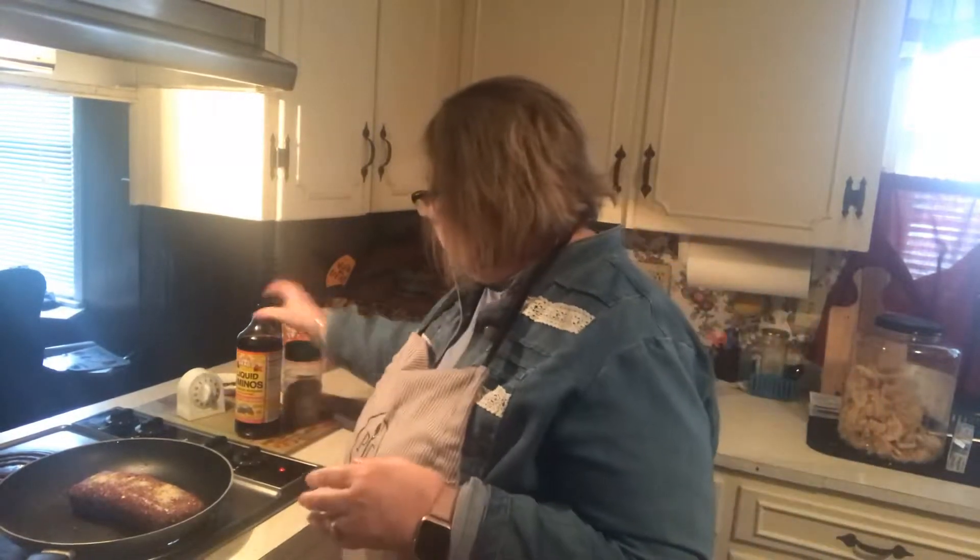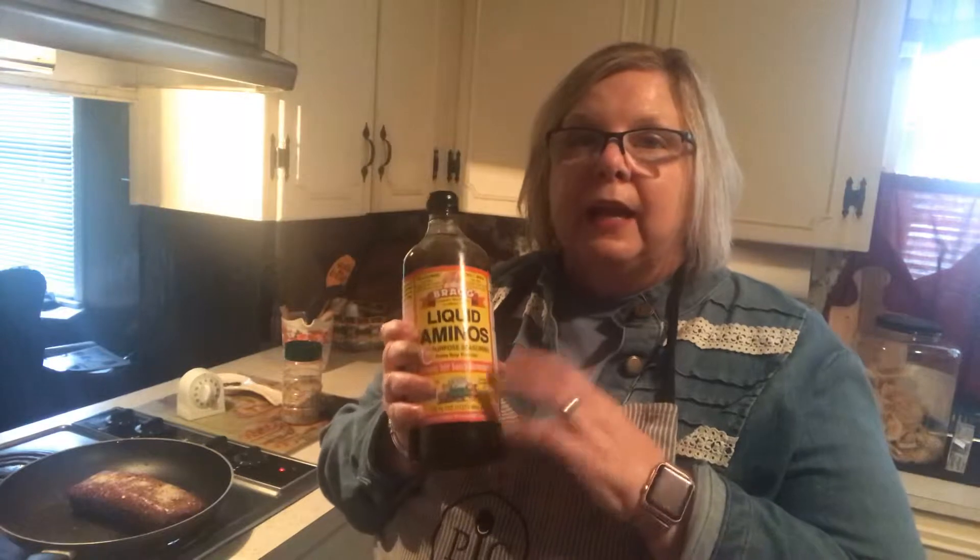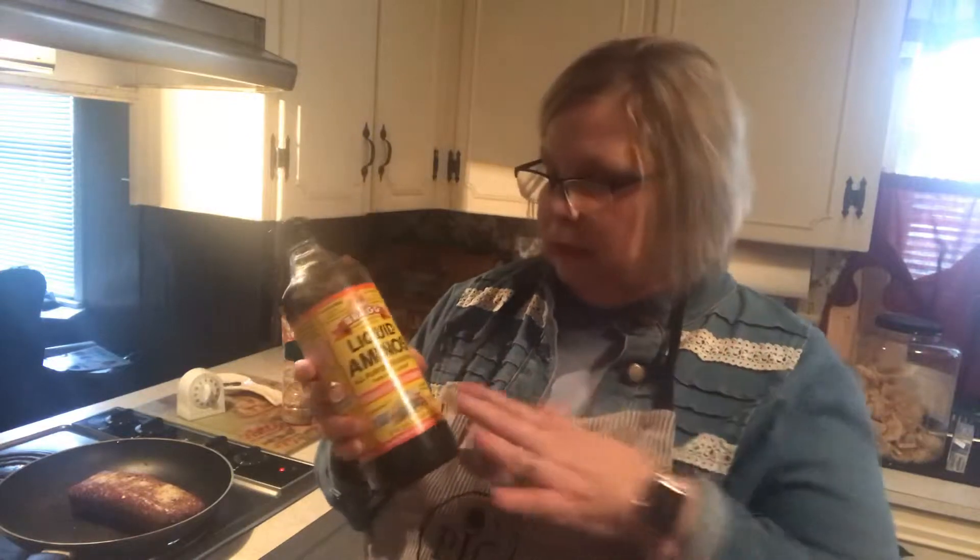Today I'm going to be using this amino acid. If you have never tried it, you can use this in place of soy sauce — it tastes just like soy sauce and I use it a lot. It's really good for you; we don't get enough amino acid. Look up liquid aminos and do a study on it — it's real interesting. It's something that we need but don't get enough of every day, so I use this a lot.